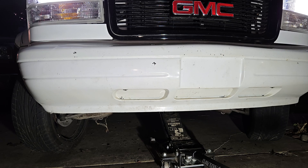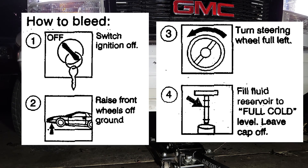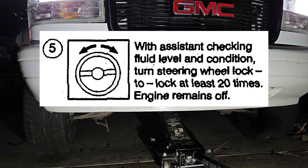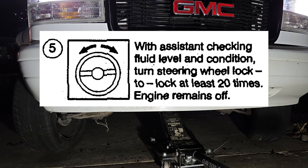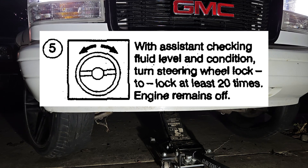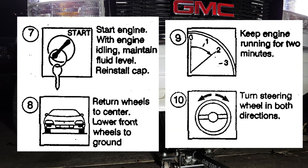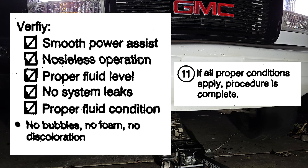Last part is bleeding the power steering system. We did not open the master cylinder, so no bleeding the brakes. GM's procedure for bleeding the power steering system is to raise the front wheels with the engine not running, then turn the steering wheel lock to lock at least 20 times while having an assistant check the fluid. Once satisfactory, start the engine and keep checking the fluid. Lower the front wheels and keep the engine running for two minutes while turning the steering wheel in both directions.